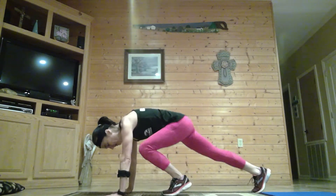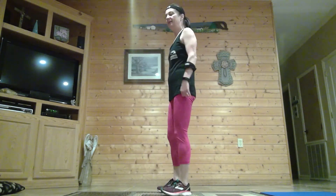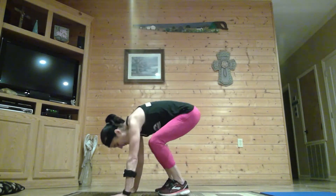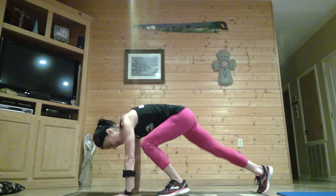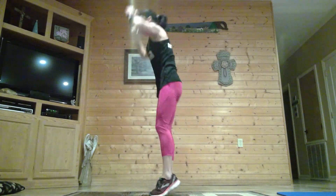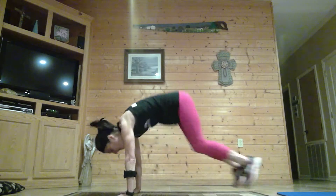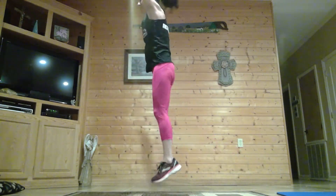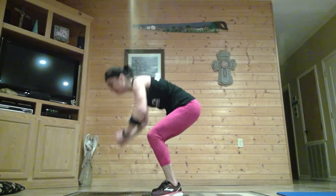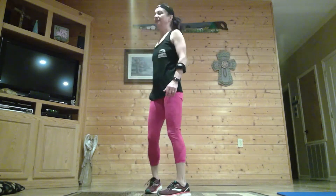Rest, then go into those burpees. Options: you can step it out and step it back up, and come onto your toes. Burpees — down, out, together, hop. Or step it back, step forward, come onto those toes. This is your workout, so you decide your level. Almost there — last one.